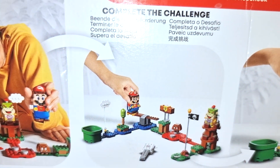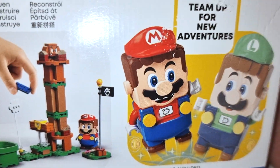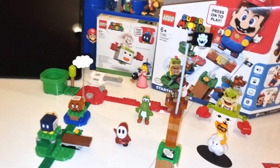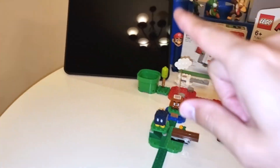So here are examples of some Mario sets that you can build. You can build anything you want — there is no right or wrong answer to this. And now we're going to be showing you how Mario starts. But before that, buddy, let's show them the app.